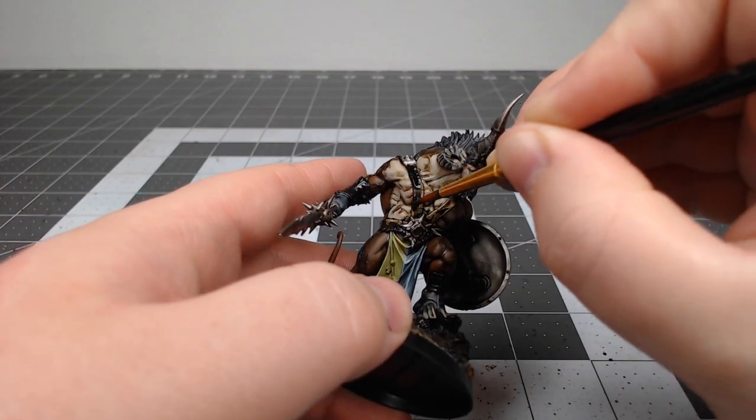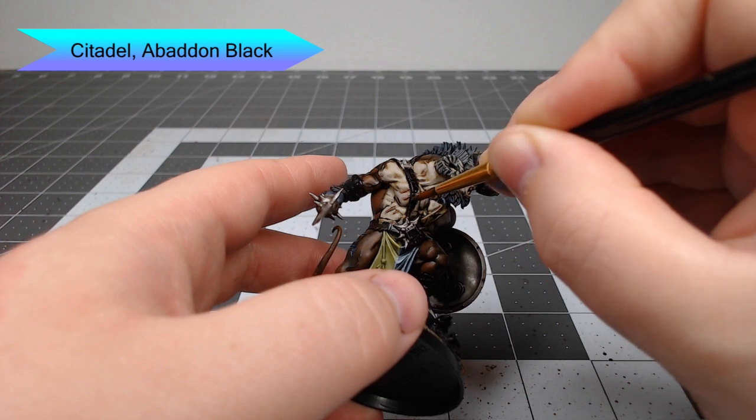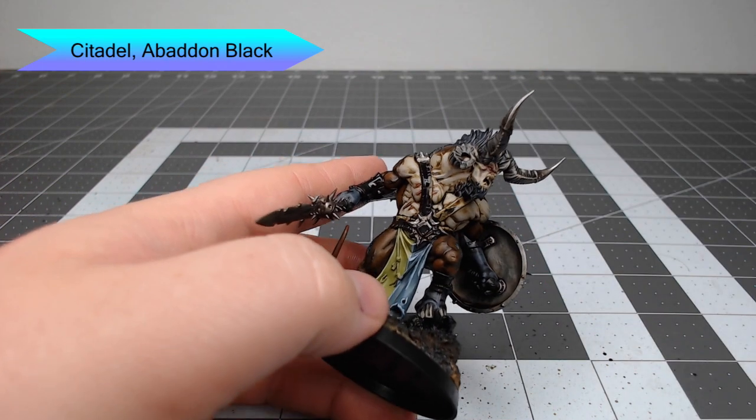With that all done, we're going to take Abaddon Black and use this to base coat all of the leather straps and any leather that's on the model.